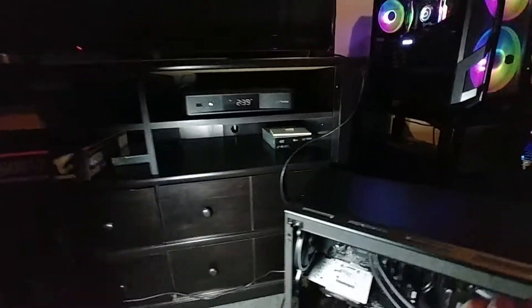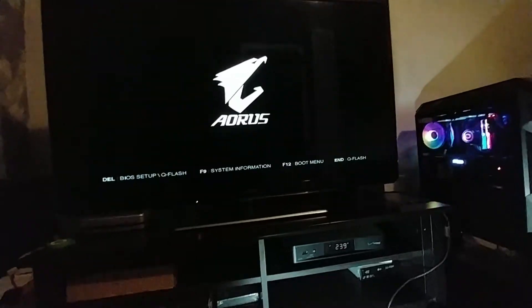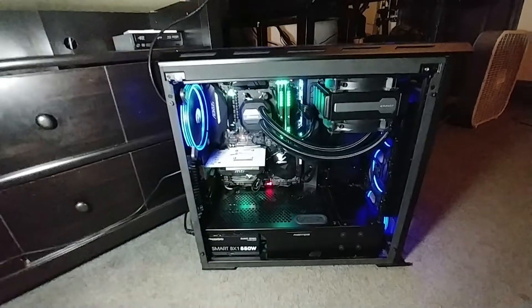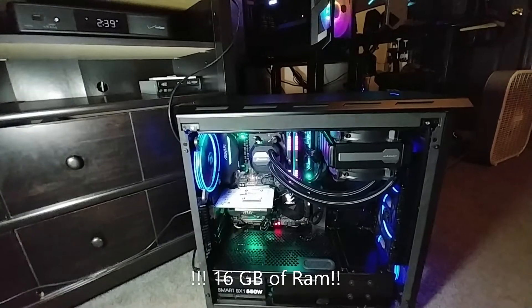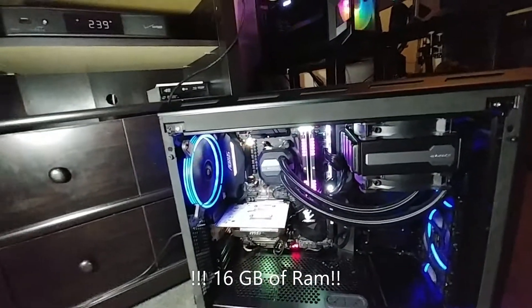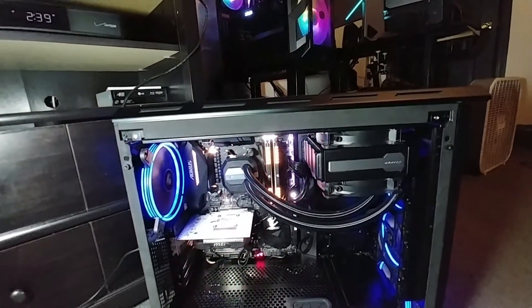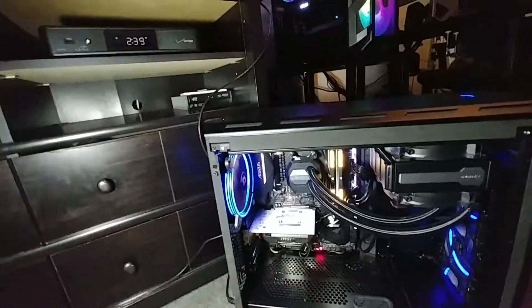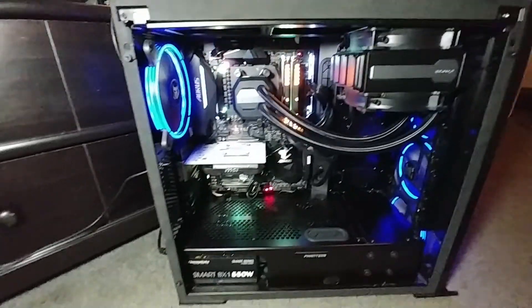Let me boot it up right now — isn't she pretty? Right now I have it connected to this plasma screen right there. Quick system specs while it boots up: it's a Ryzen 1600X, 32 gigabytes of Corsair RGB 3200 MHz RAM, a Corsair H80i V2 CPU cooler in push-pull configuration, and an ASUS — actually it's a Gigabyte AX370 motherboard.